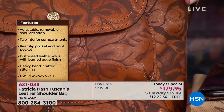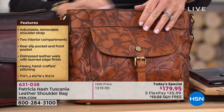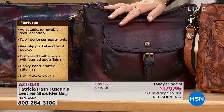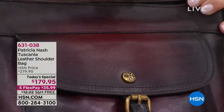What a steal, especially on five interest-free credit card payments. The one in front of me is our tan laser. Next to that, the stained Merlot — this is all done by hand and is now officially the most limited, total 500. That's it.